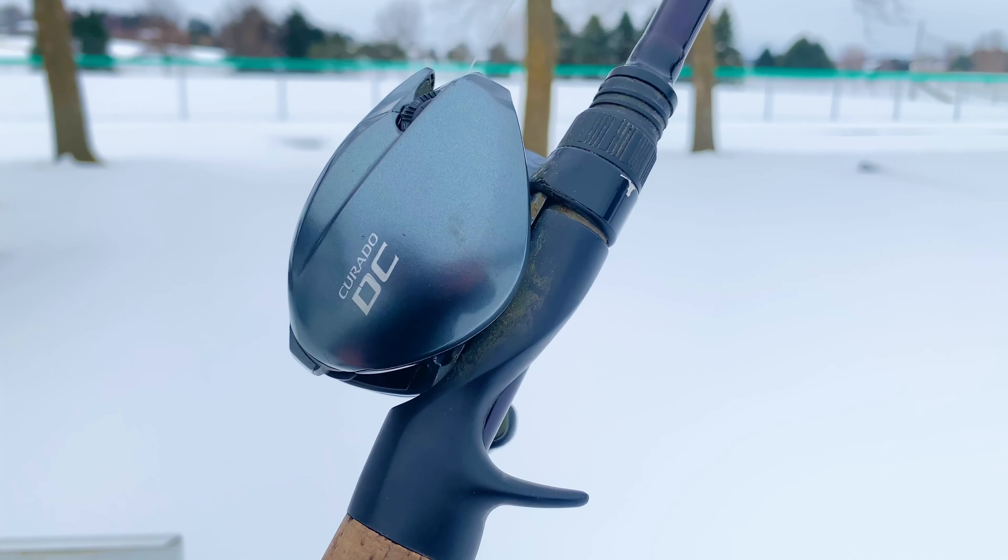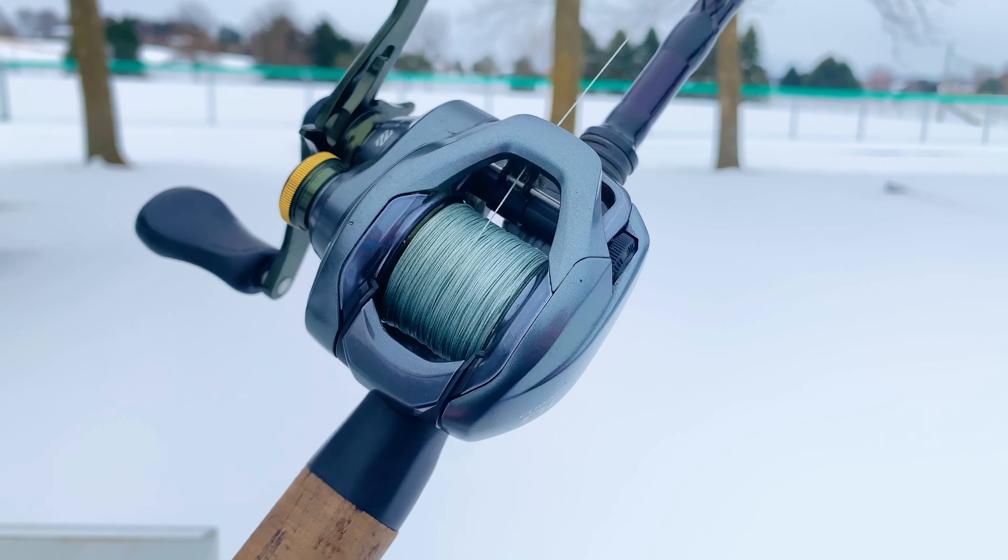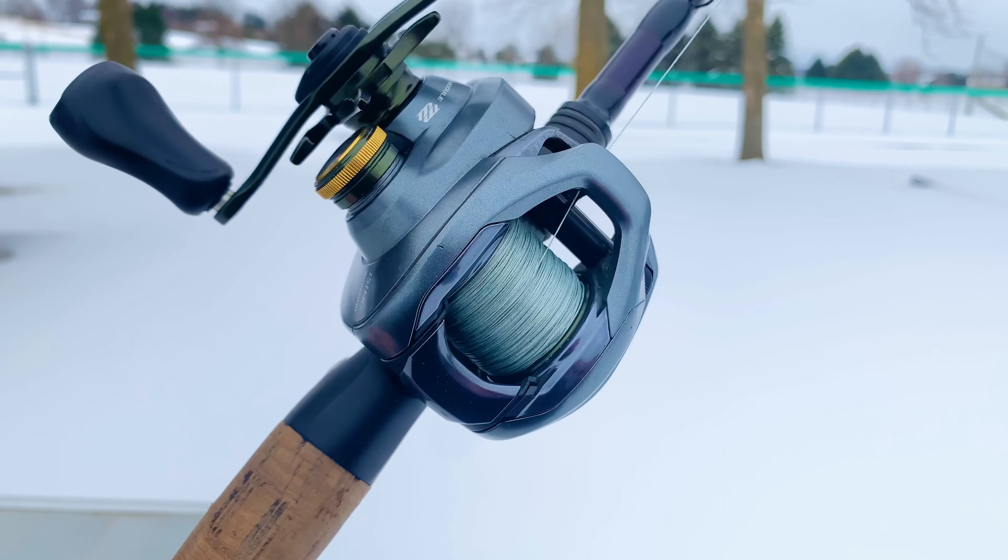Not only is it small and compact, but it's also very durable. It's made out of some high quality materials, and this fishing reel has no problem withstanding the troubles you're going to put it through when you're out fishing.